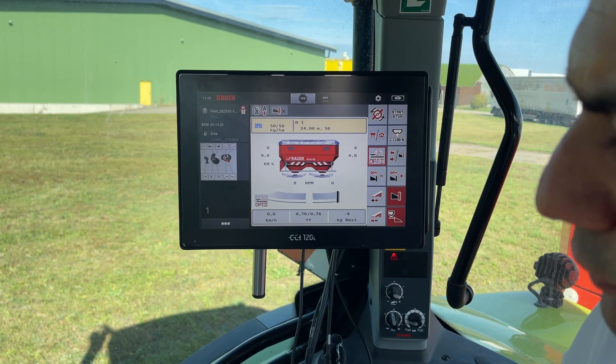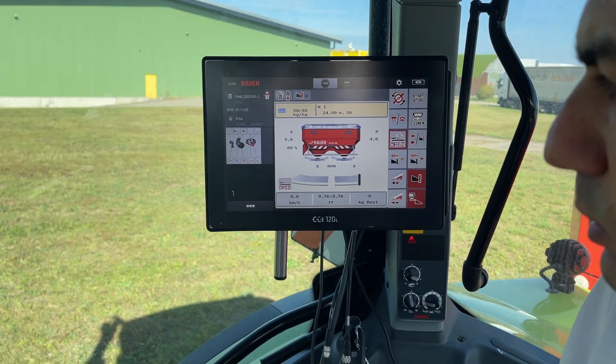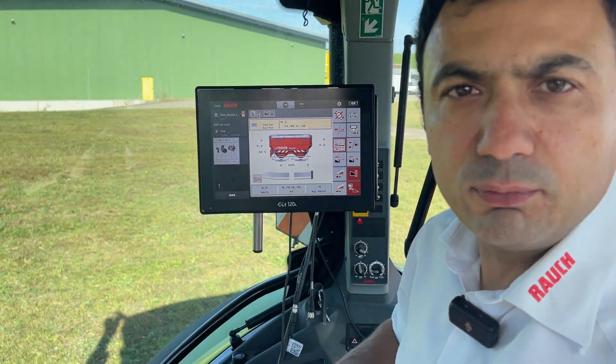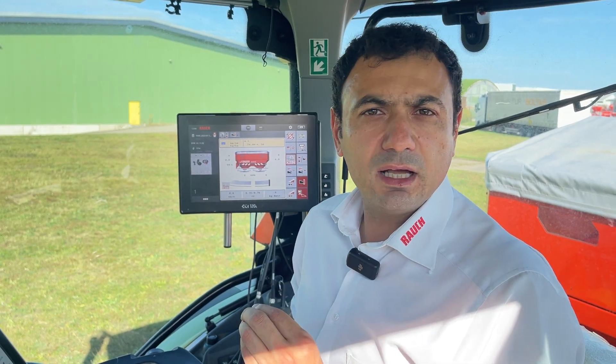The problem that we had for some fertilizers and some working widths, when we had to drive outside of the headland, is now solved with the OptiPoint Pro. This will be available for all ISOBUS machines with mechanical or hydraulic disc drive and the so-called electronic drop point adjustment. For more detailed information regarding OptiPoint Pro, you can visit us at the Agritechnica show stand.